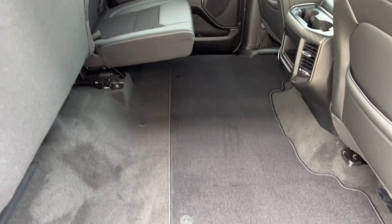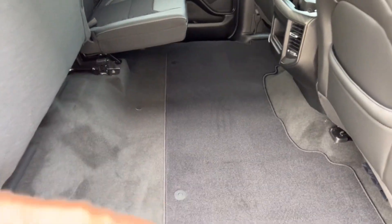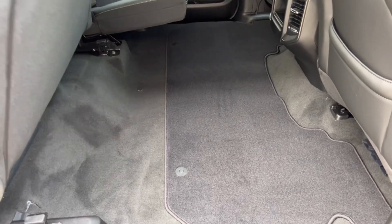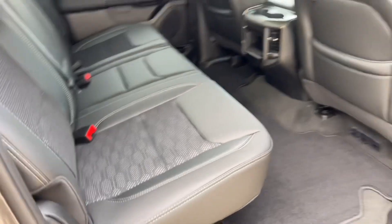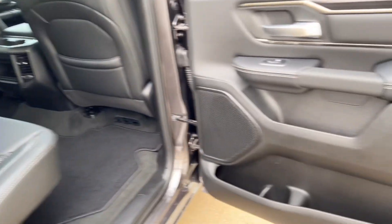These seats flip up — both sides — and you get a nice flat-load floor, so sliding cargo in and out is easy. There's a ton of room back there; you could probably throw a foam mattress down and sleep if you needed to on a long road trip.